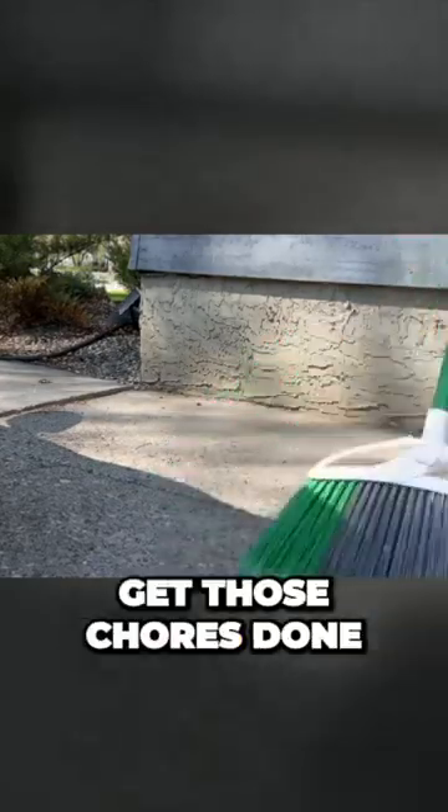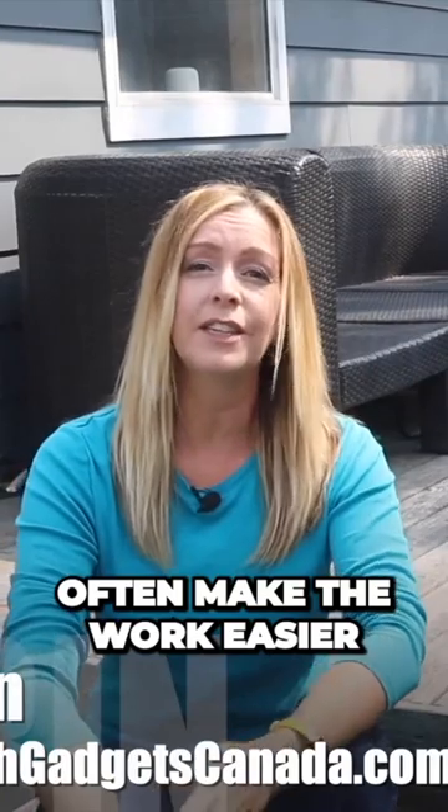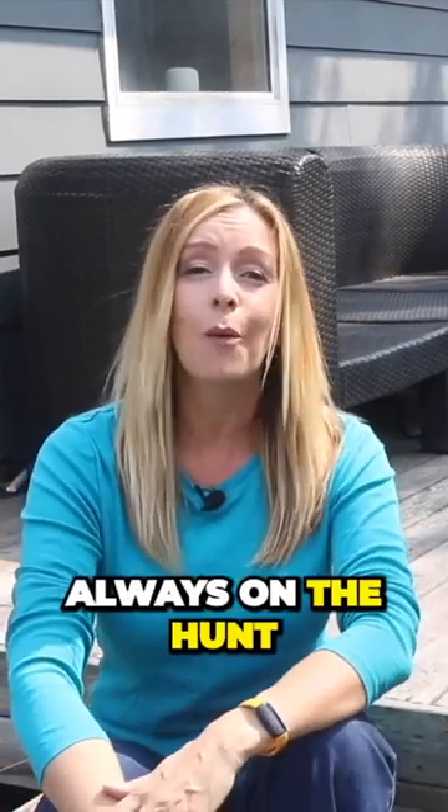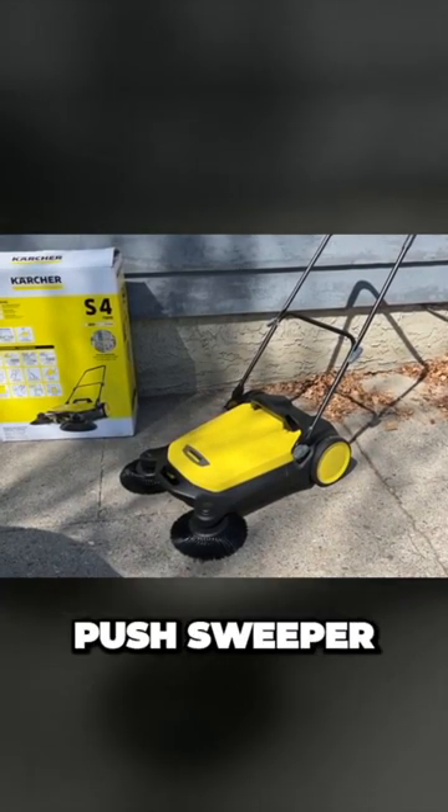There are a few ways to get those chores done. Thankfully, gadgets can often make the work easier and quicker, and that's why I'm always on the hunt for a good time saver. And this season it might be the Karcher S4 Twin Push Sweeper.